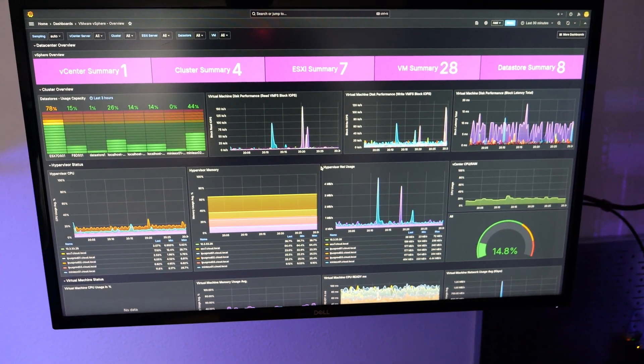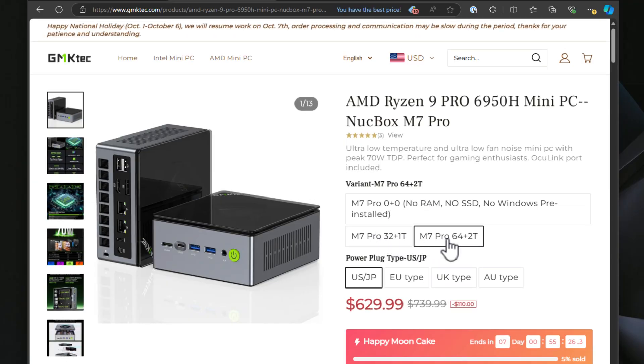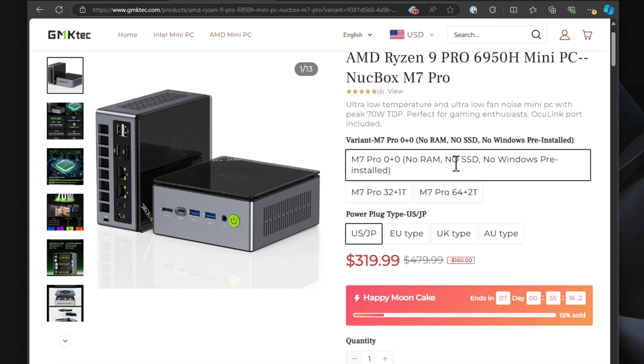One of the main reasons this mini PC caught my attention is the home lab potential. The NUCBOX M7 Pro comes equipped with dual Intel i226-V 2.5 gig LAN ports, which is perfect for running hypervisors in the home lab. Being Intel-based, you have the choice between VMware ESXi or Proxmox. You can also opt to buy it with RAM and storage or as a bare bones unit, which makes it a great option for home labbers who already have RAM and storage on hand.